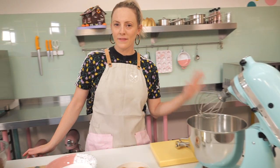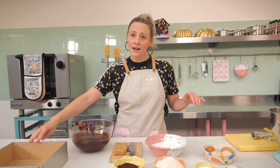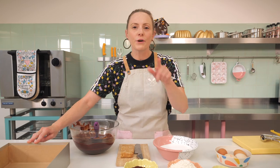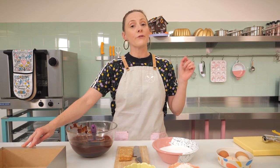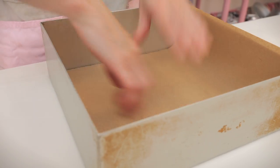Whilst our cookie dough balls are hanging out in the fridge, we're going to get on with making our brownie. I'm making a 10-inch brownie because Dane was really hungry and an 8-inch wouldn't be enough, but don't worry — I've put the ingredients for both an 8-inch and a 10-inch in the description box below.